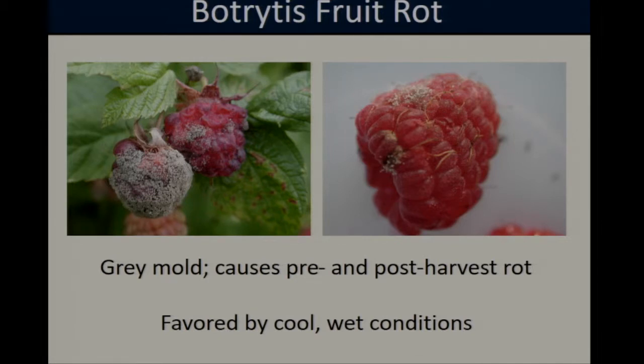Botrytis, or gray mold, is a very widespread disease known to infect over 200 species of plants worldwide, and in raspberries it is considered one of the most important pre- and post-harvest pathogens. As Botrytis infections progress, we see the growth of a gray fuzzy mycelium over the fruit surface, and eventually the raspberry fruit will start to desiccate and collapse in the later stages of infection. Botrytis outbreaks seem to be favored by cool, wet conditions — summers with a lot of rain put you at higher risk for a serious Botrytis problem.